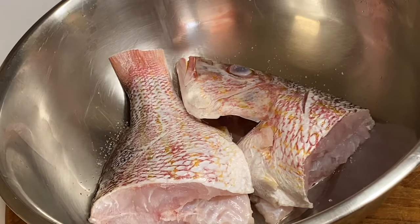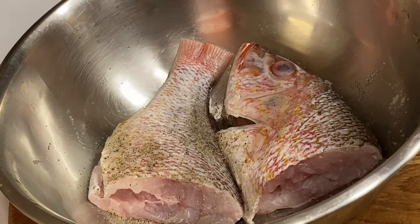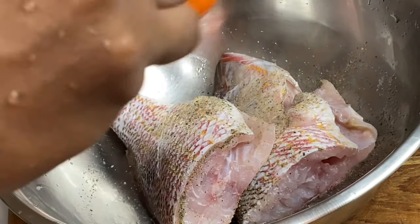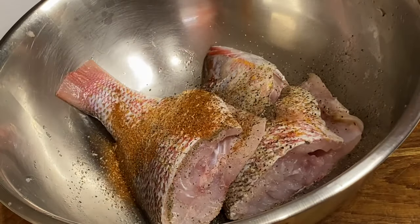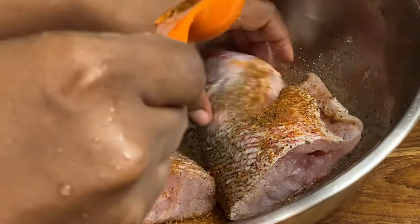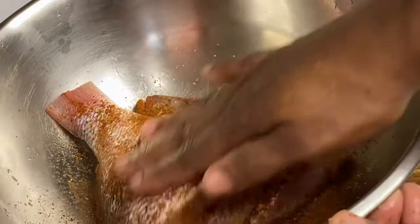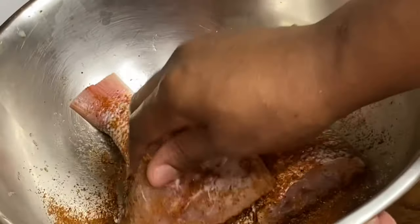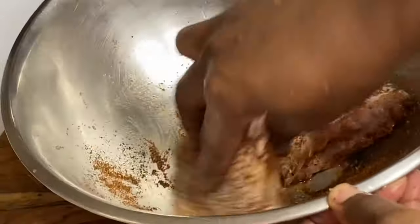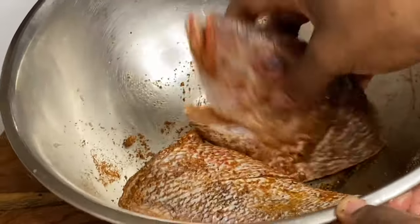Now I'm going to season with some salt — make sure to get both sides and the cavity. Also going to add some black pepper and some jerk seasoning. The jerk seasoning consists of everything, so nothing else would be needed, but go ahead and use your regular fish, seafood, or all-purpose seasoning. Just going to rub that in, making sure the seasoning is evenly distributed.